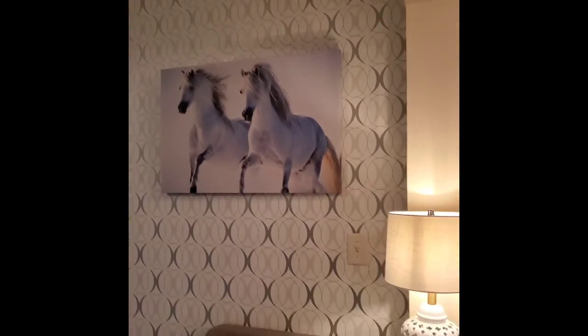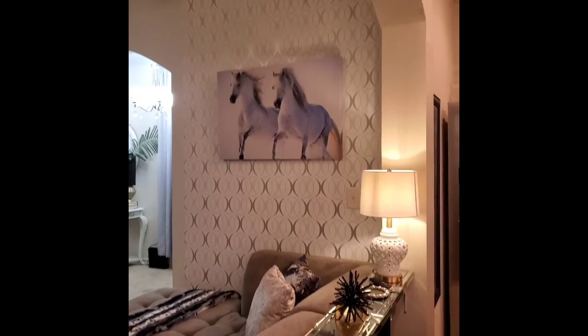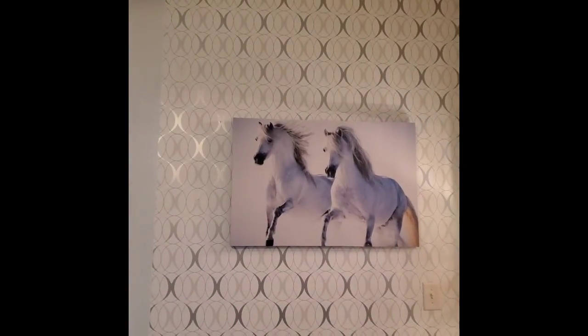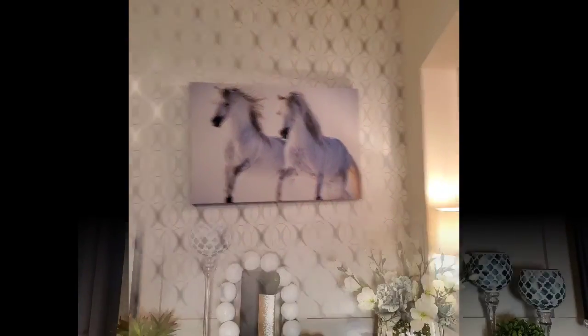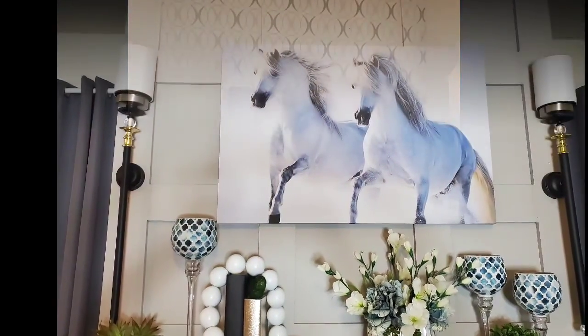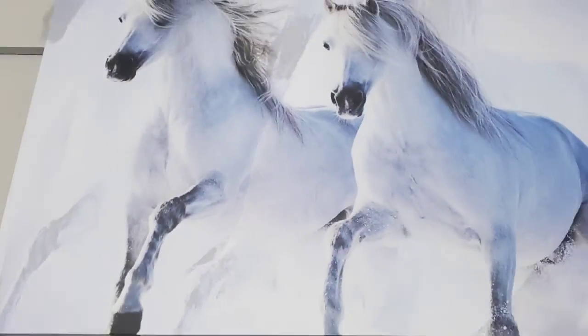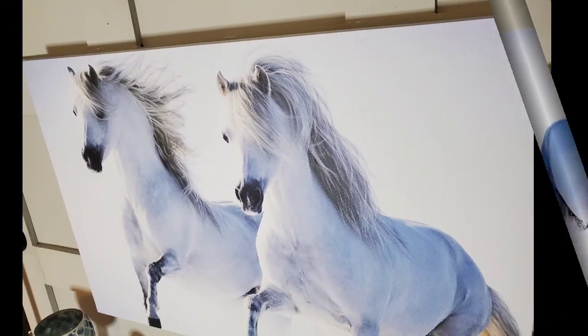So I decided to change the picture and put it on this wall. In my research, I found that the horse is a majestic animal that embodies the spiritual power of independence, freedom, endurance, confidence, and triumph — basically associated with strength, courage and freedom. That is what I love about the meaning of a horse.